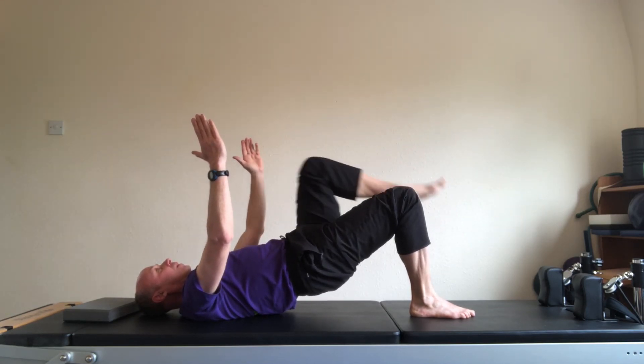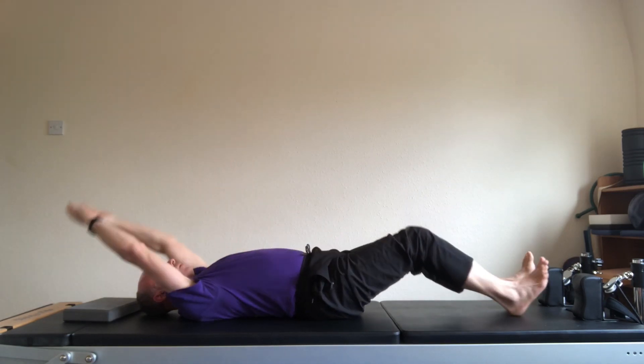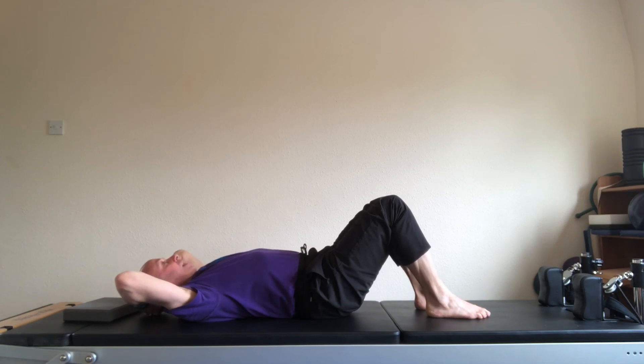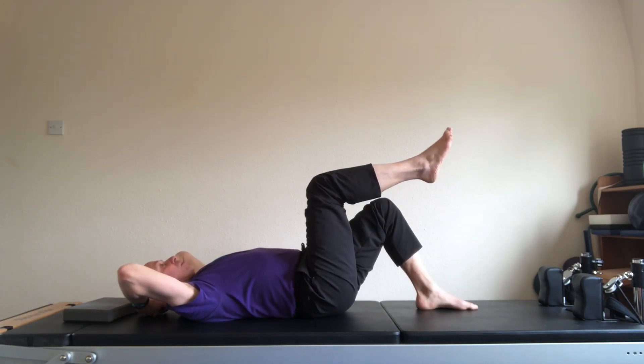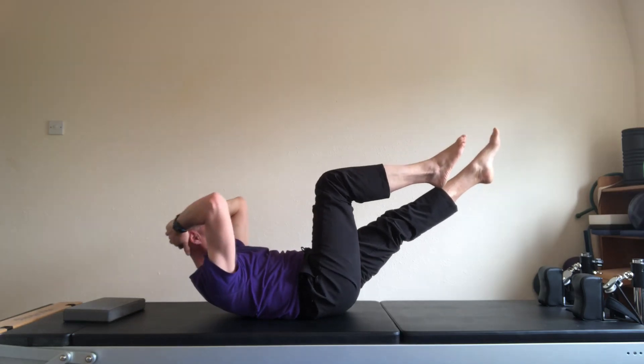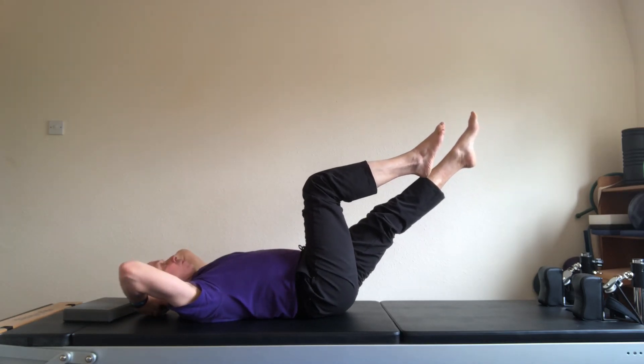And up. Bend the knee. And have a stretch. Bring the hands behind the head. Right leg into tabletop. Left leg into tabletop. Left leg stretched away. Curl forwards. One. Do four of these.